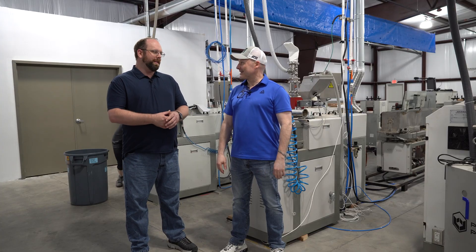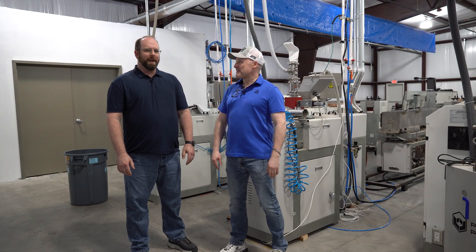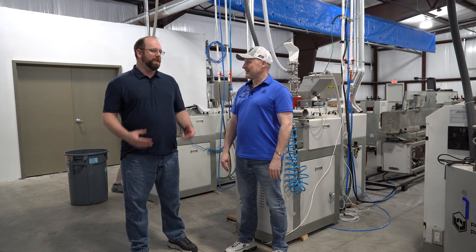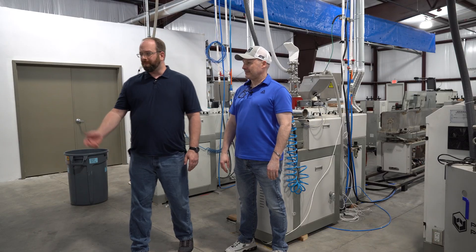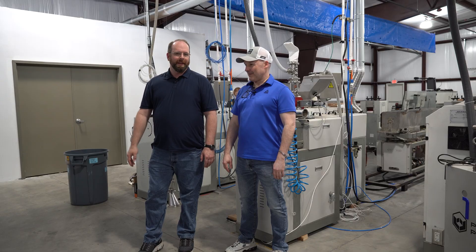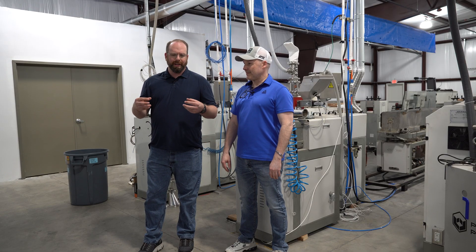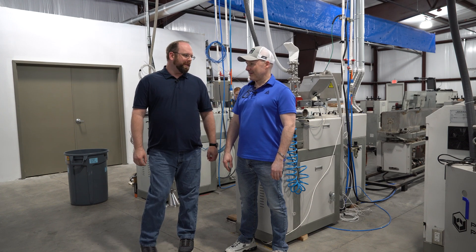So we make 3D printing filament. It's called a thermoplastic monofilament, and it's just simple plastic filament. We make it in a whole bunch of different kinds of materials with different color additives. The process starts with a resin pellet — we melt that resin pellet down, extrude it into a long thin line, run it on spools, and ship it off to our customers.